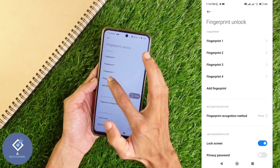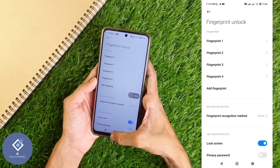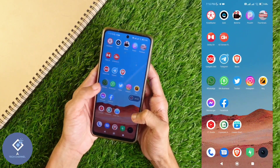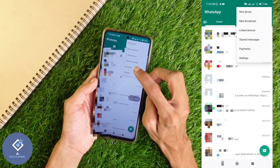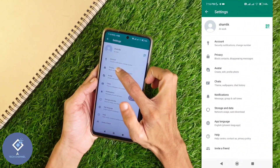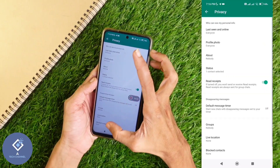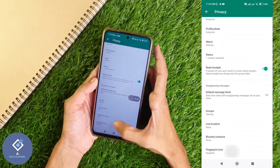Now you can see that the fourth fingerprint is also registered. After registering your fingerprint, open WhatsApp. In WhatsApp, above you can see three dots. Click on these three dots. Here you can see the Settings option. Click on Settings. In Settings, you can see one option: Privacy. In Privacy, down here you can see one option: Fingerprint Lock. Click on Fingerprint Lock.